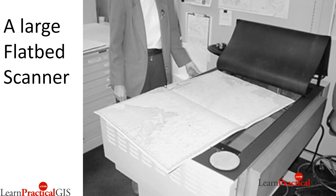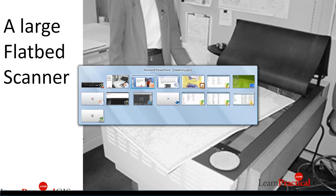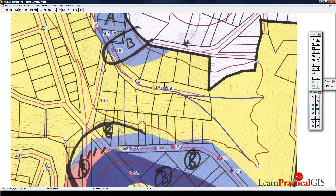You bring this scan in — I'm going to show you a scan from another project I've been working on, the one I used for that digitizing example. Here it is as a work in progress. Once you've got that scan, one really obvious way to use it is to bring it into your GIS and georeference it — that means to put it into a coordinate system within your GIS.